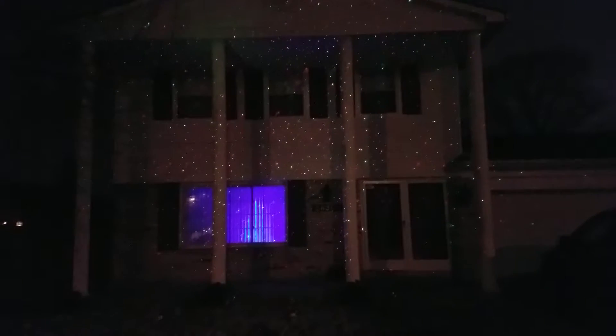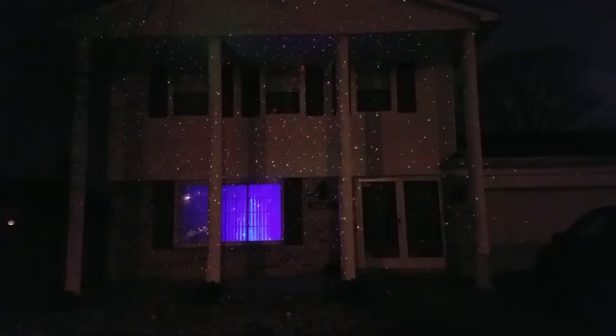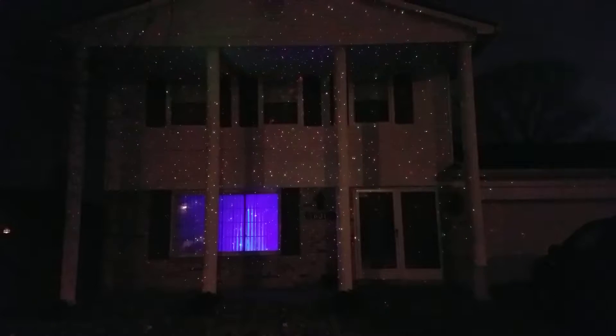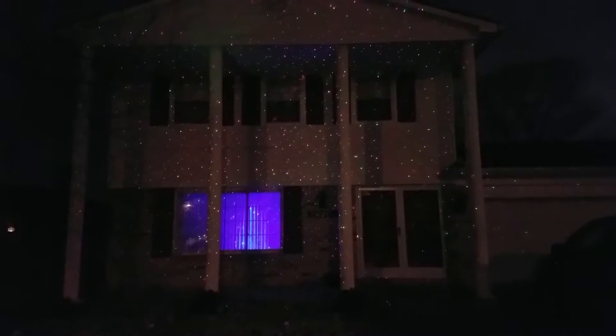Trying out a new product called laser lights, for those of you that don't want to go through the hassle of trying to hang Christmas lights. You just run a line outside to a power line, plug in the unit — you can't see it in the yard, but it's there — and it decorates your house as though it has Christmas lights.